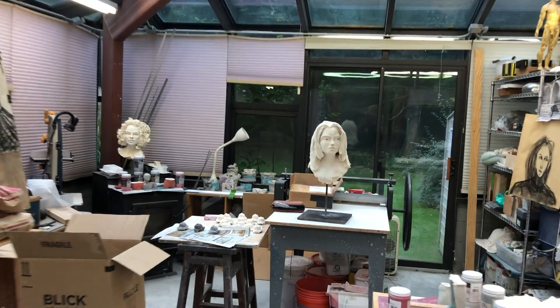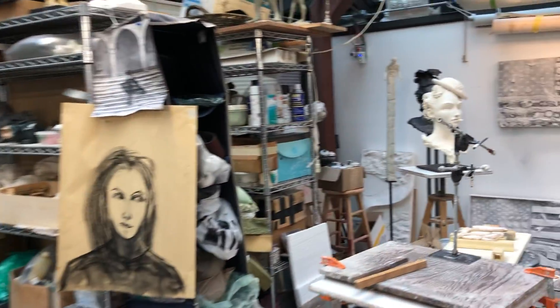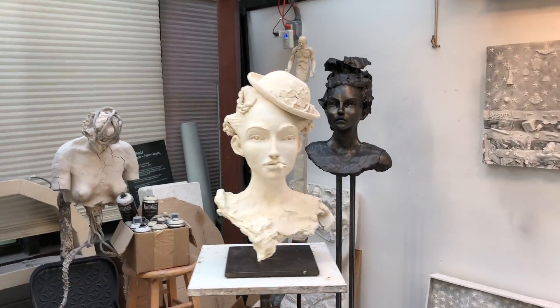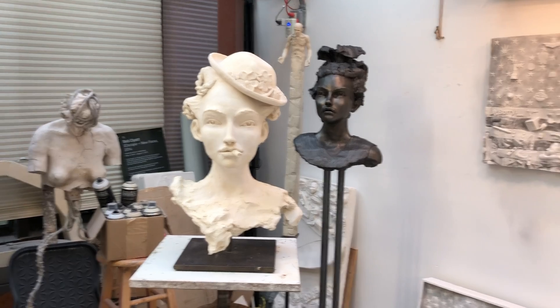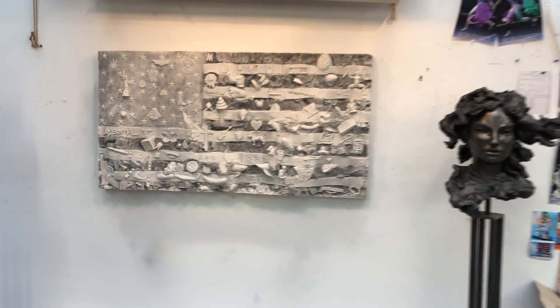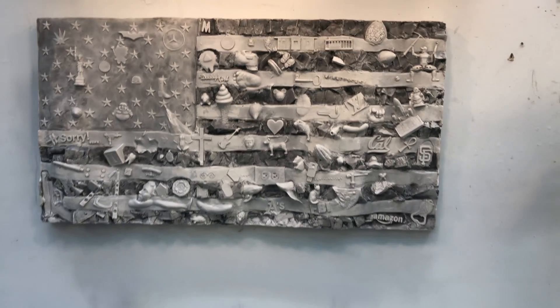Mostly here we have heads and flags, including this head which is a piece that I'm doing in collaboration with Sybil Charlier, as well as some heads I have here that are graphite and ceramic. This is the shared spaces flag that was created in Berkeley, California this summer with people there.